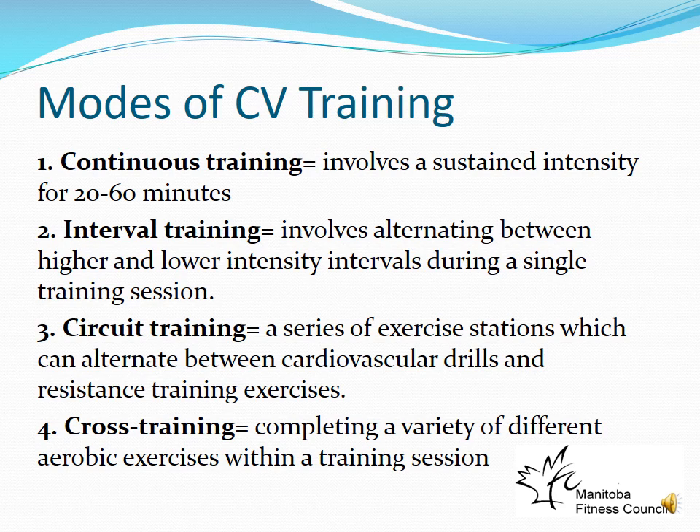High-intensity interval training is generally perceived more negatively by beginners. Circuit training involves a series of exercise stations and is common in sports conditioning classes. As long as aerobic stations are included, it can serve as aerobic conditioning. You could also do circuit training with resistance training — for example, chest press, then leg press, and adding in aerobic stations like jumping jacks to get the heart rate up.